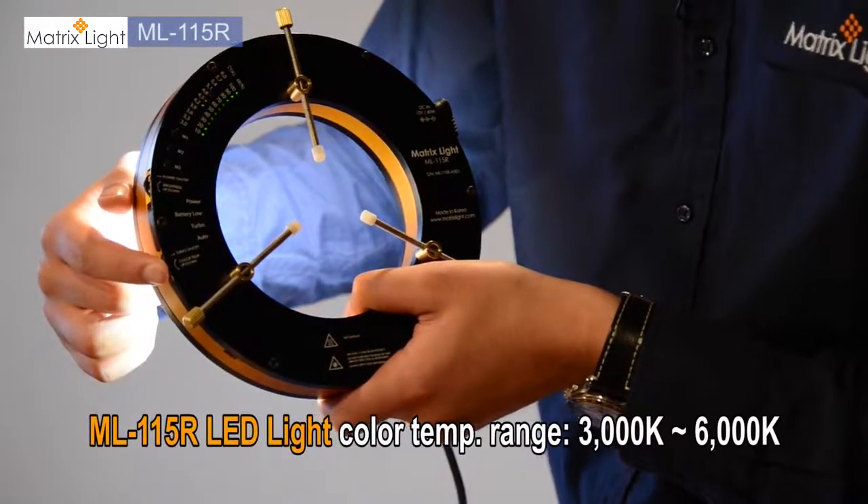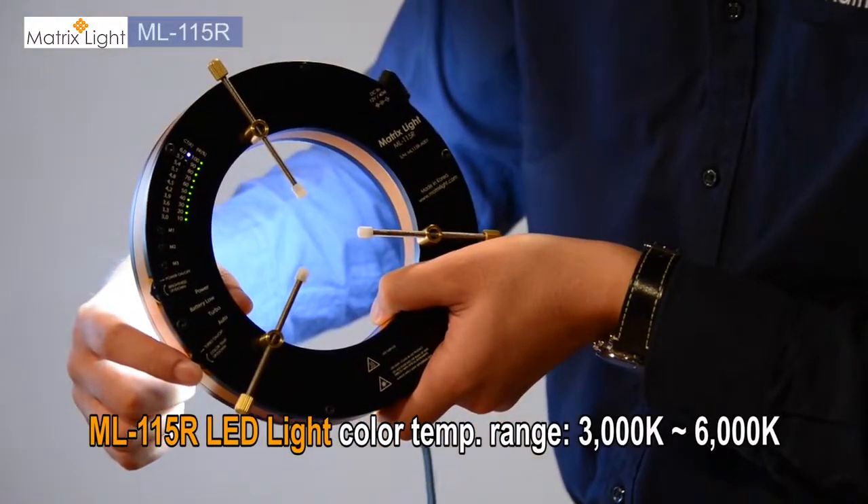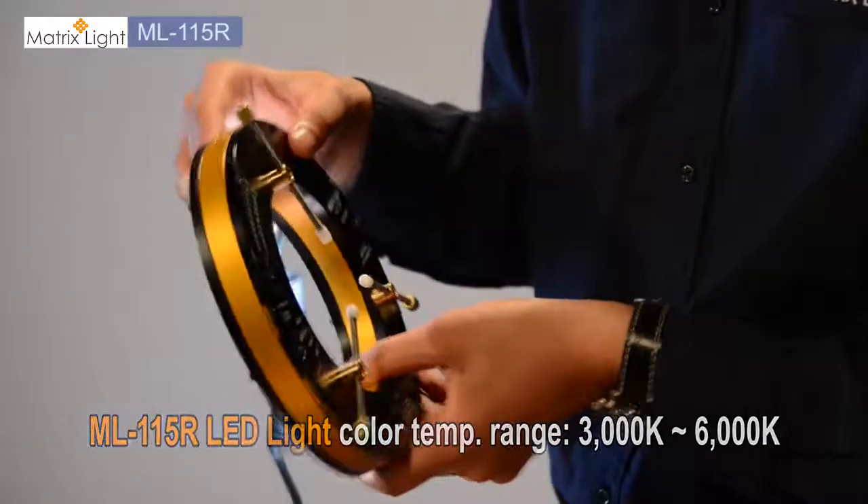You can also change the color temperature from 3000 Kelvin of tungsten light all the way to 6000 Kelvin for daylight LEDs.